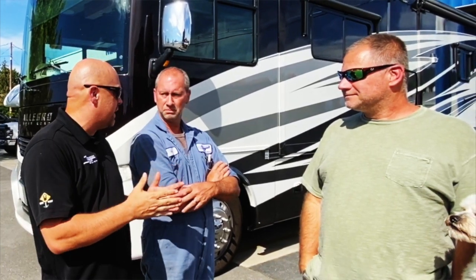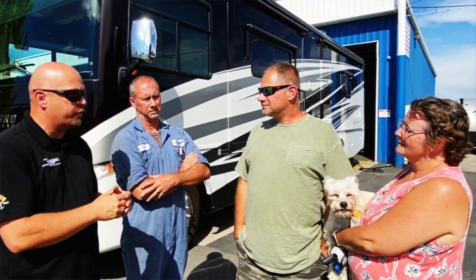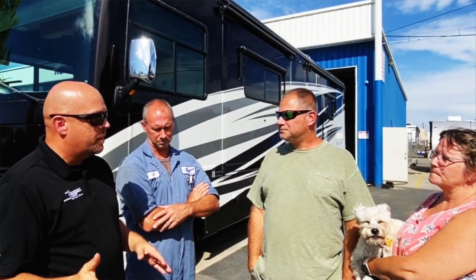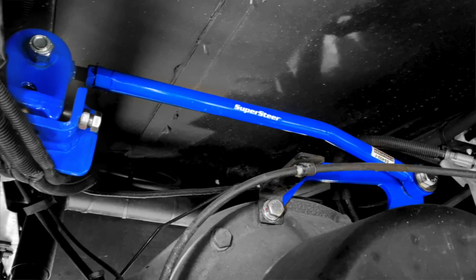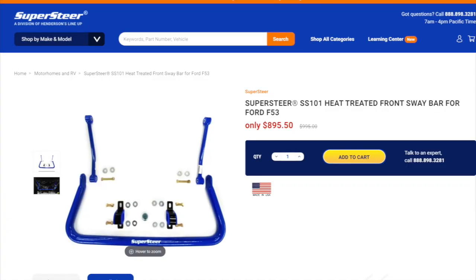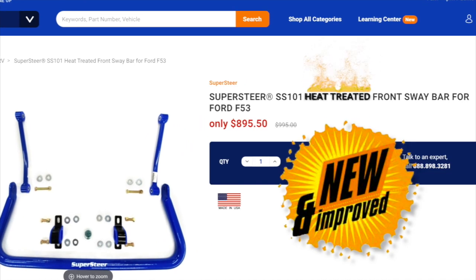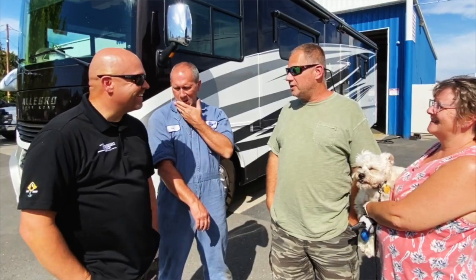Hey everybody, happy Tech Time Tuesday! Today's a different type of video because normally we highlight a part — today I really want to highlight some customers and get some feedback. This is Eric, who drove his coach here. This isn't your first time, right? You came originally to get a sway bar and a track bar put on, and talking to Robert he mentioned something new and improved you might be interested in — that's why you came back. Do you do everything Robert tells you when it comes to suspension? Now I do, yeah!